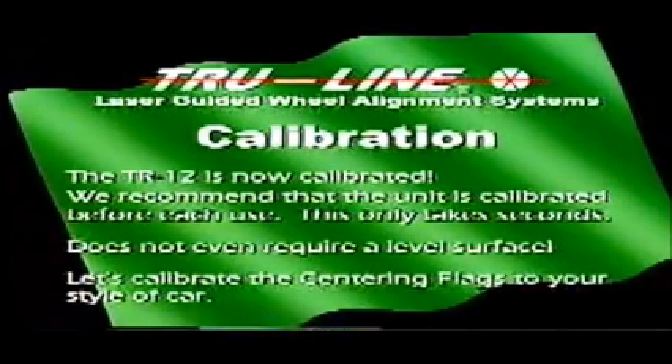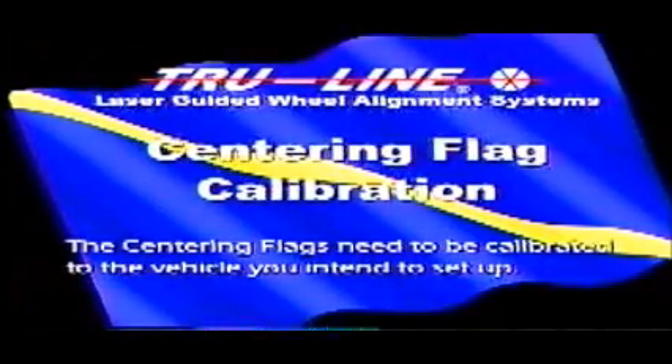Let's calibrate the centering flags to your style of car. The centering flags need to be calibrated to the vehicle you intend to set up. The technician will measure from the inside of the frame rail at the four ends of the frame to the outside of the body. The technician needs to have all four flags identical to clear the body at the highest inch reading. When all four flags are completed, the flags are calibrated and we can move on to taking our readings and setting up the race car.